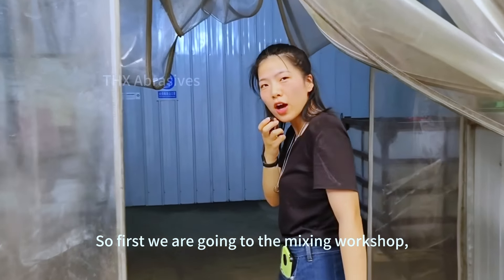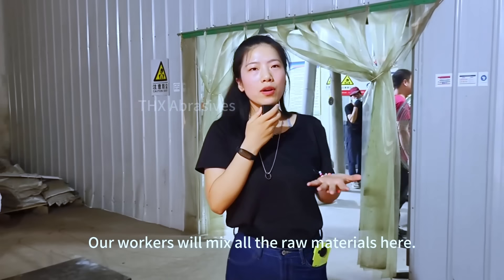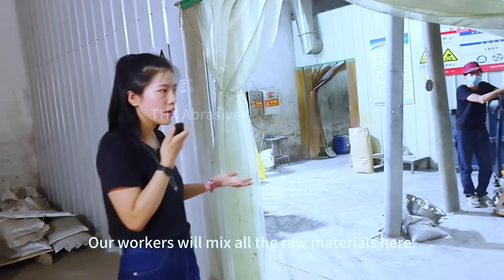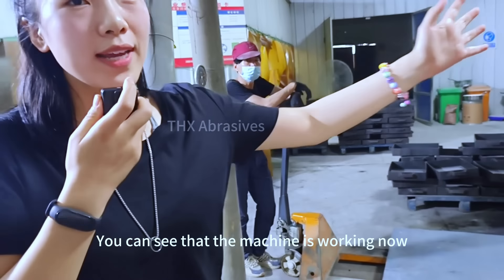First we are going to the mixing workshop. Our workers will mix all the raw materials here and you can see that the machine is working now.